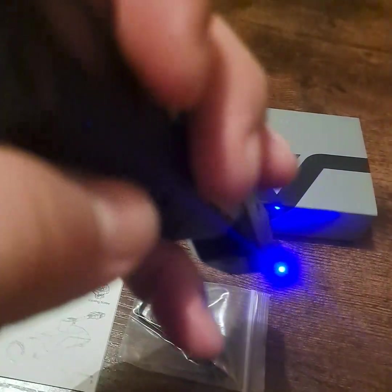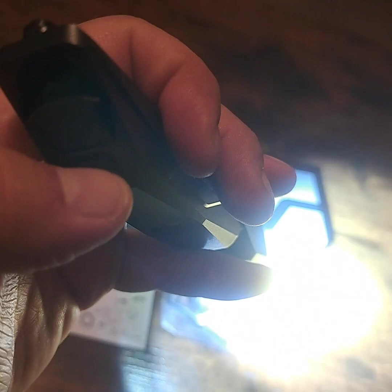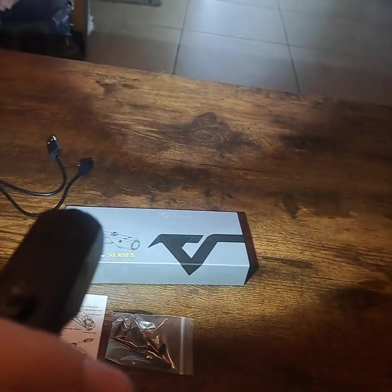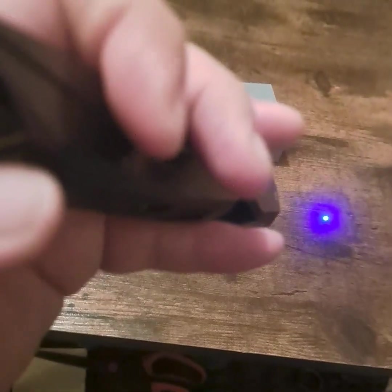Turning it on now — the laser is a blue laser, and right now only the laser is on. Hitting the bottom button cycles through the modes: now it's light only, and hitting it again it's the light-and-laser feature. The camera won't pick up the blue laser when the light is on, but to the naked eye you can see it very clearly.